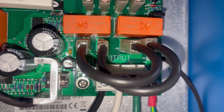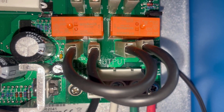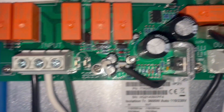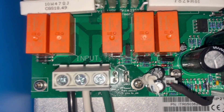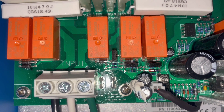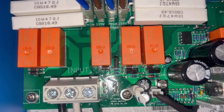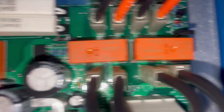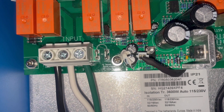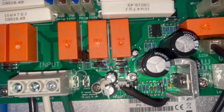Here we have ours configured for 115 or 120 output. Some of you may have a different type of isolation transformer where you have to set the input as well. Ours uses these relays — it's an automatic switching transformer. So if we have 230 on the shore power it will automatically transfer it over to 120. It will not change the hertz though, so we do still have to watch out for the hertz.